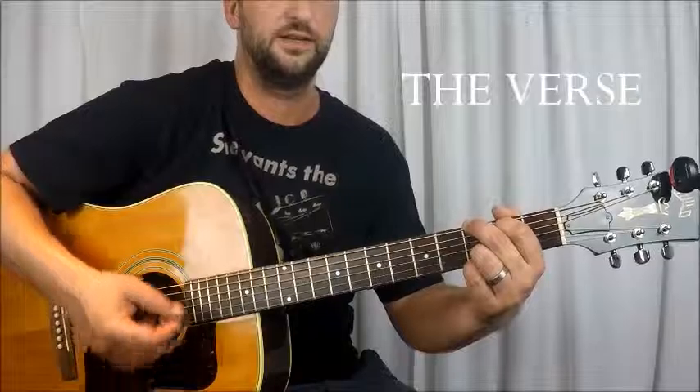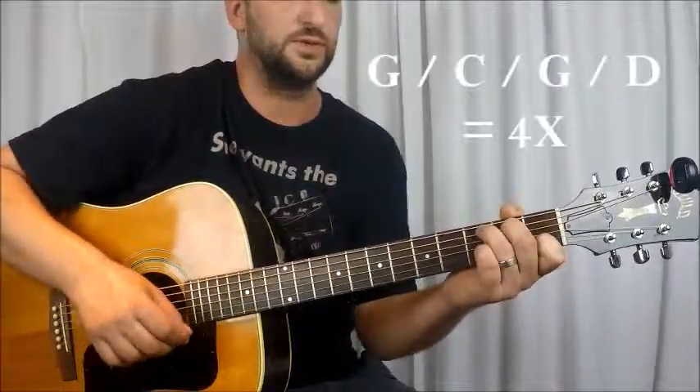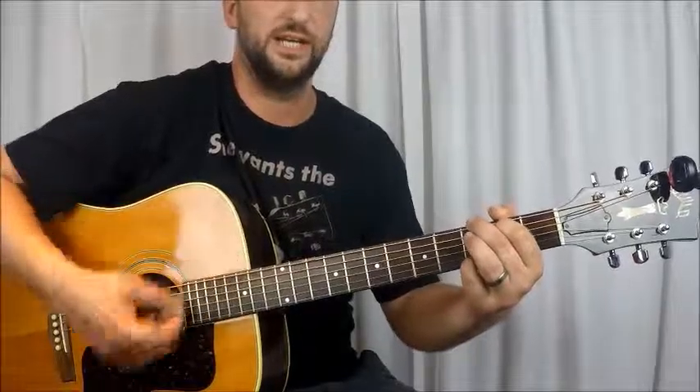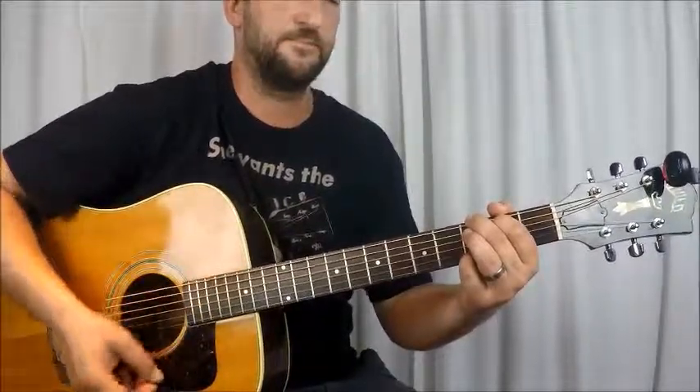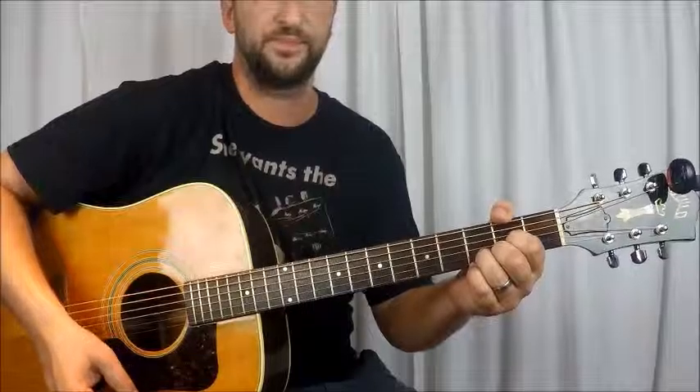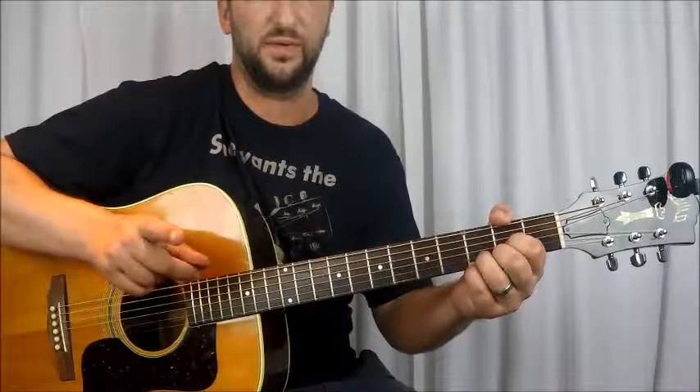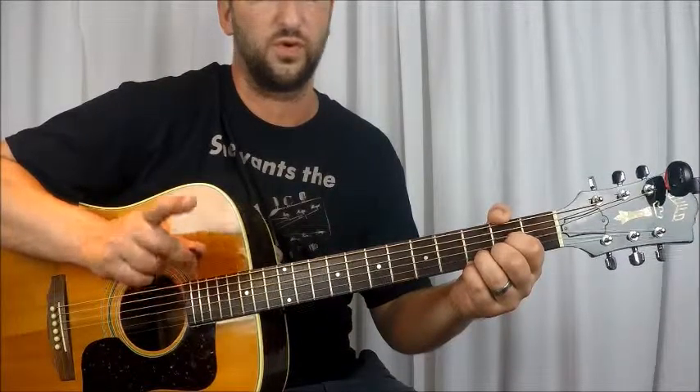So we're going from a G to start — one bar of G, to a C, to a G, to a D. You can do that sequence of chords four times for each verse. You also do that same sequence of chords for the chorus.